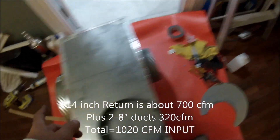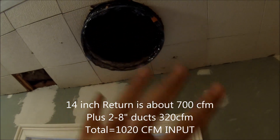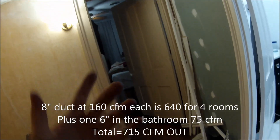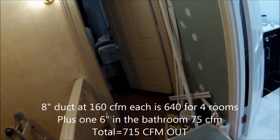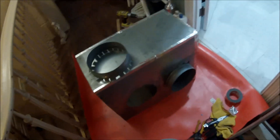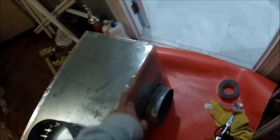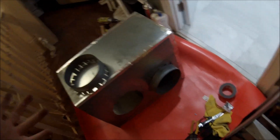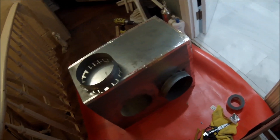I already ran that 14-inch flex duct right here into my hallway, and two of the other ones will go to two bedrooms. With five 8-inch ducts at about 160 CFM each, the math should be about right. Also, these didn't have any tape on any of the seams — and when I took them off, they just came right off. They actually used regular duct tape, you know, the stuff that's not really for duct systems.